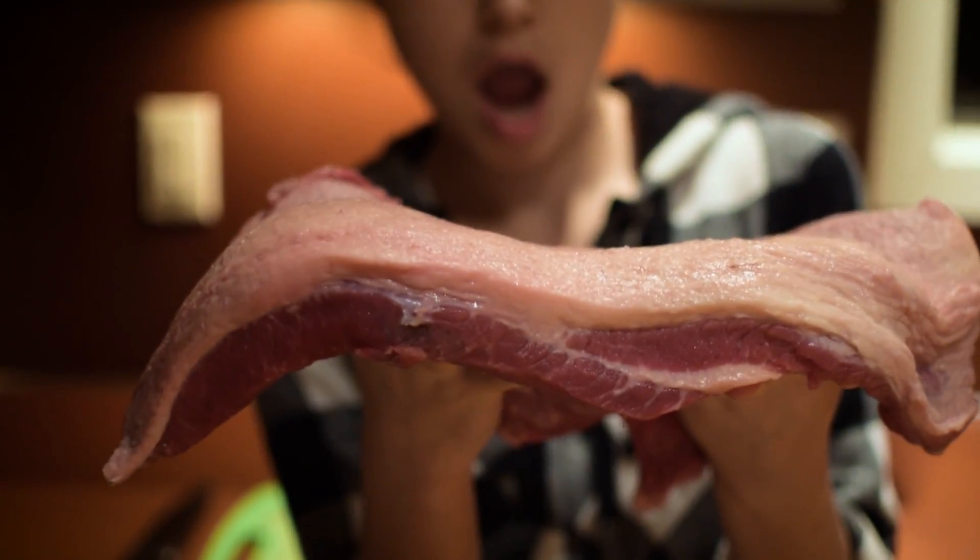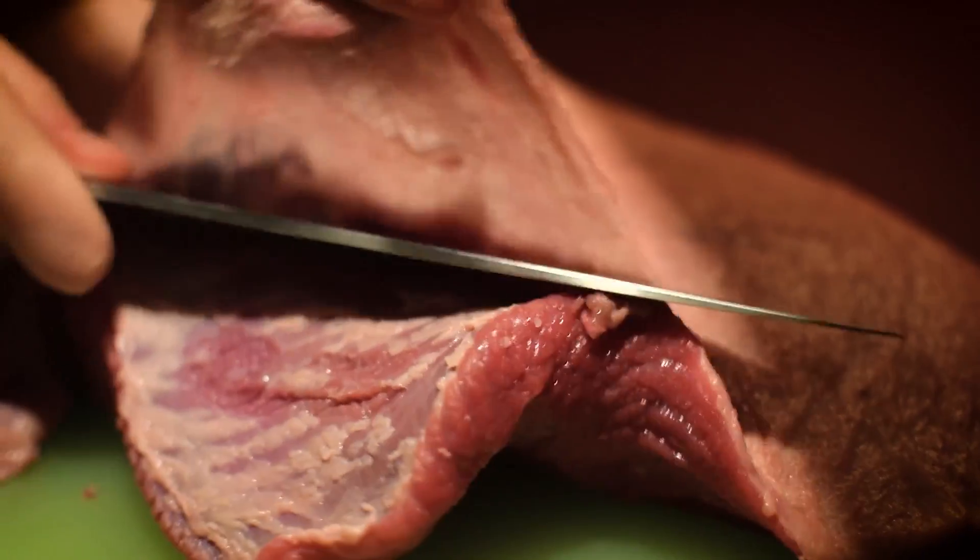Now we're just gonna let it sit in the fridge to cool off completely. As you can see, there is a lot of fat on this brisket, so now we're just gonna trim some of it off while the brine is cooling.